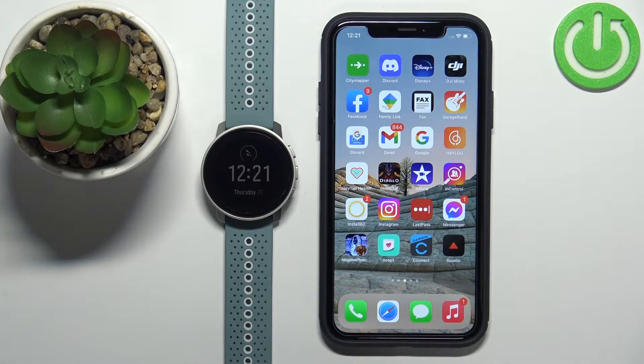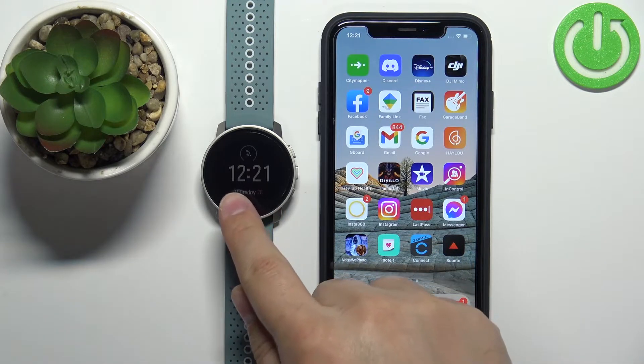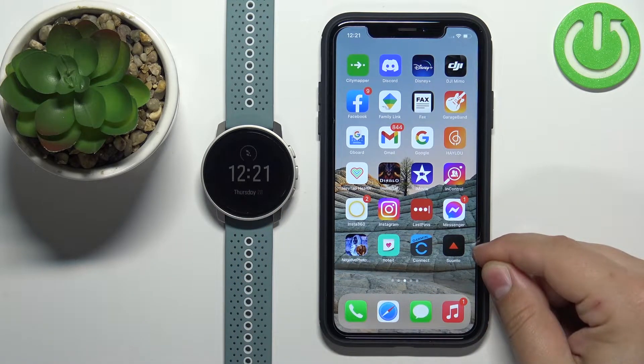Before we start, if you want to receive notifications on this watch, your watch needs to be paired with an iPhone via the Suunto application.